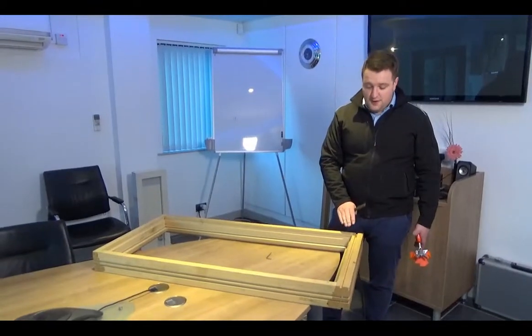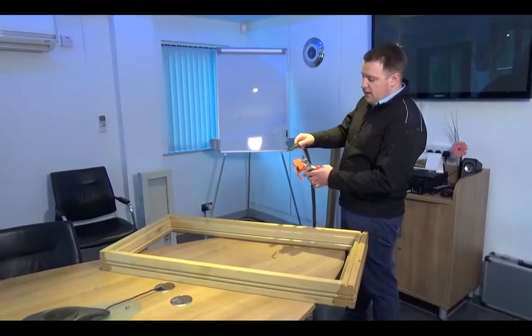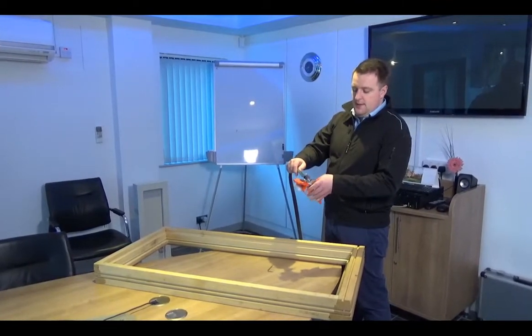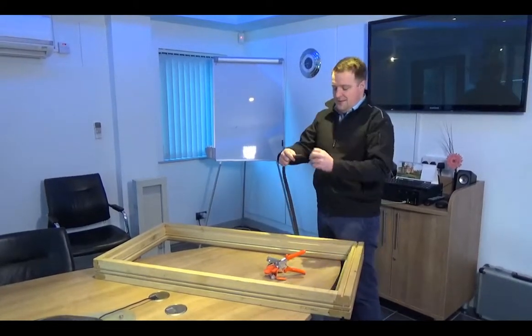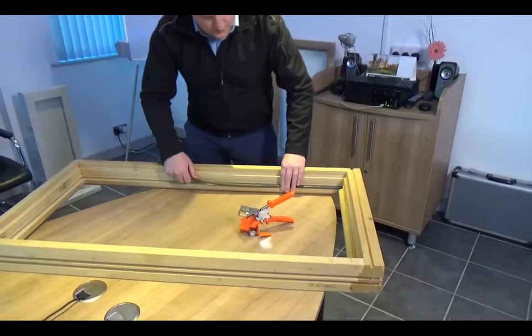When cutting the weather seal for the frame, always start from the bottom right-hand corner. You always start by cutting your first miter — just offer the weather seal into the tool and cut your first miter, tear off the end, push that into the groove, push it into the corner, and run the weather seal up.